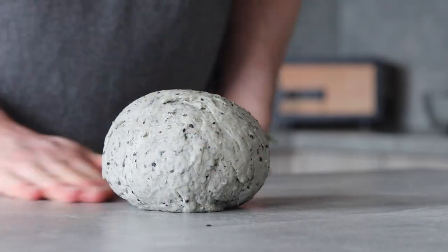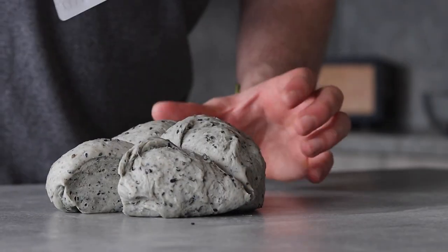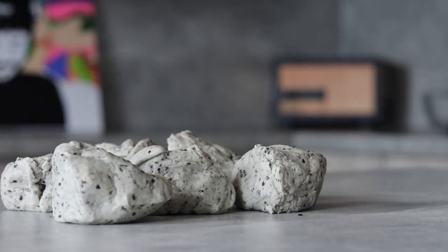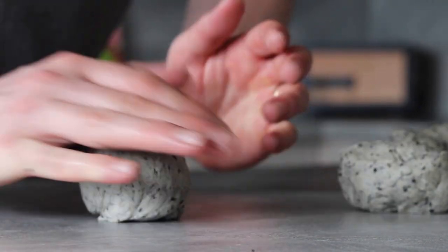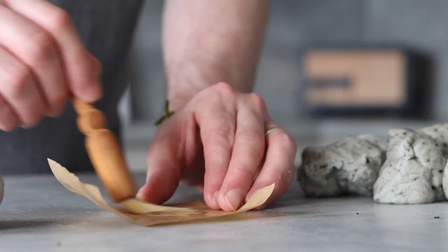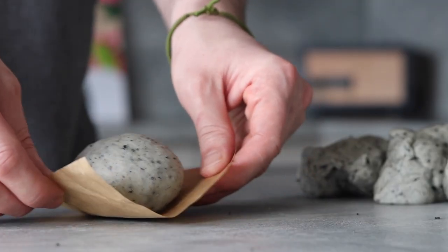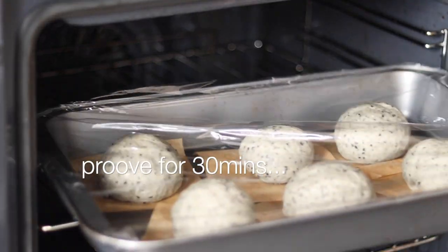Divide the dough into six equal-sized pieces — roughly the size of your palm each. Roll each piece into tight balls. Take a small sheet of greaseproof paper, lightly brush with some neutral oil, place a bao on top, and store onto a tray. Repeat for each ball of dough until we have six baos. Cover and place back into the oven to prove for a final 30 minutes.